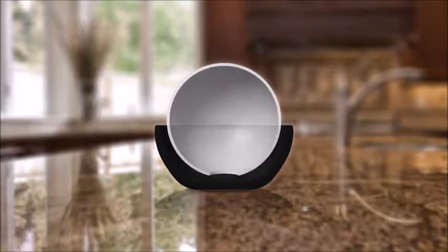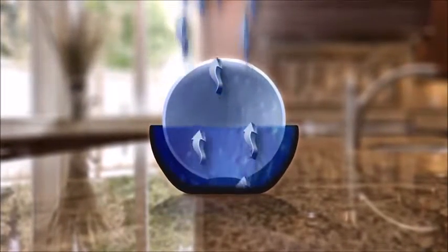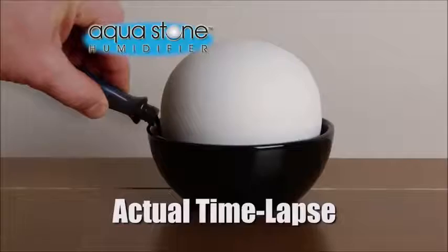Best of all, it does not need batteries or electricity. Its secret is the porous clay that absorbs water and releases just the right amount of moisture into the air using natural evaporation, humidifying an entire room.